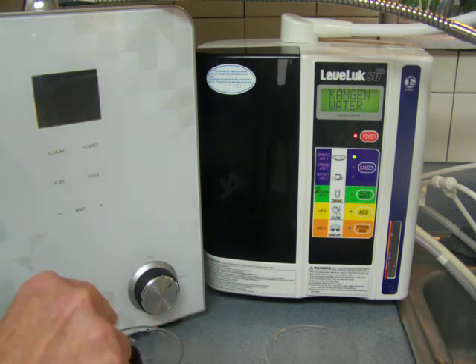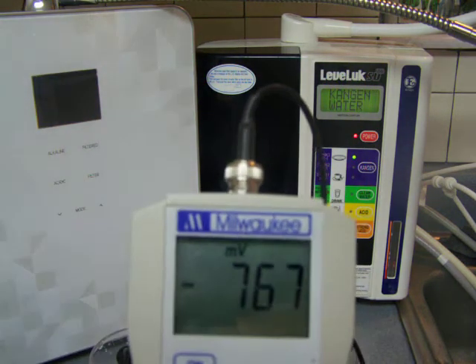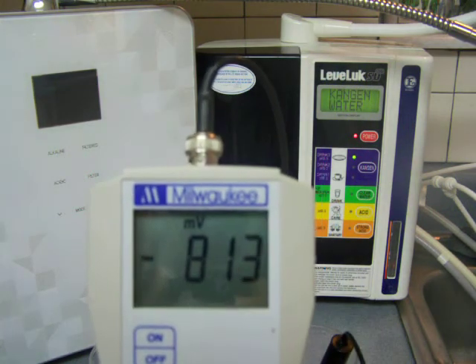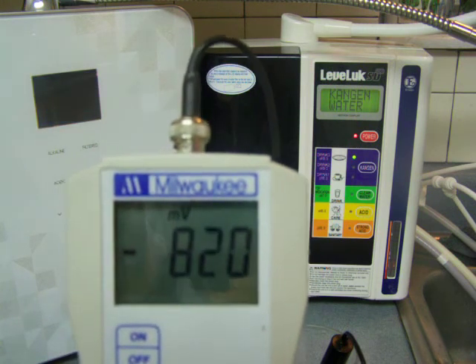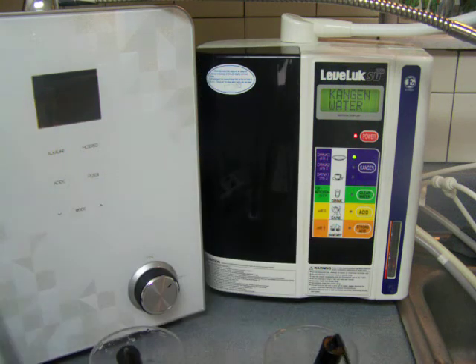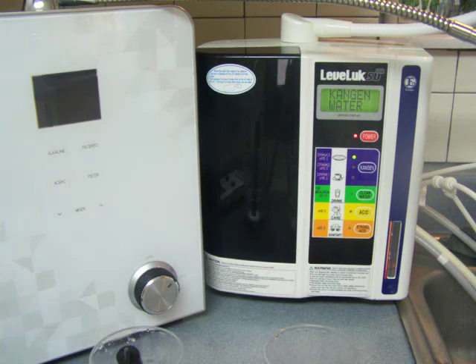Now I'm going to flip this over to the SD501 — and that is also a good ORP. The ORP is your antioxidants. Honestly, I'm going to say they're both really excellent ORP, and possibly might even be identical. That's definitely high on the antioxidants, and I'm going to say both did excellent on that.